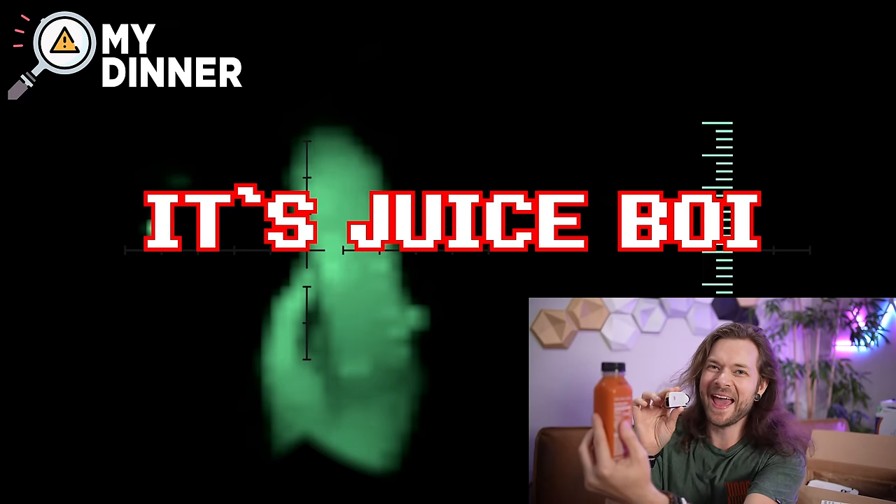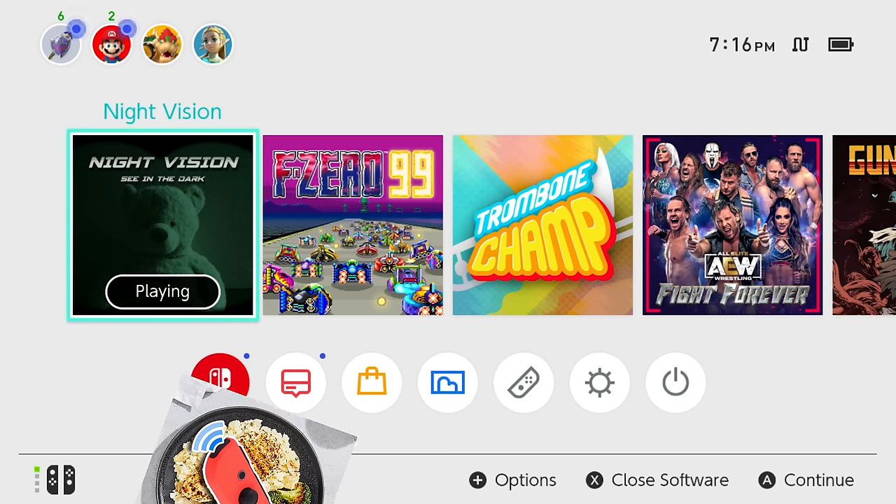I can't wait to try more of these juices. I wonder if the IR reader will detect the juice. Match found. This game isn't real — I made this one up. You want to see a real one? Let's get to it.